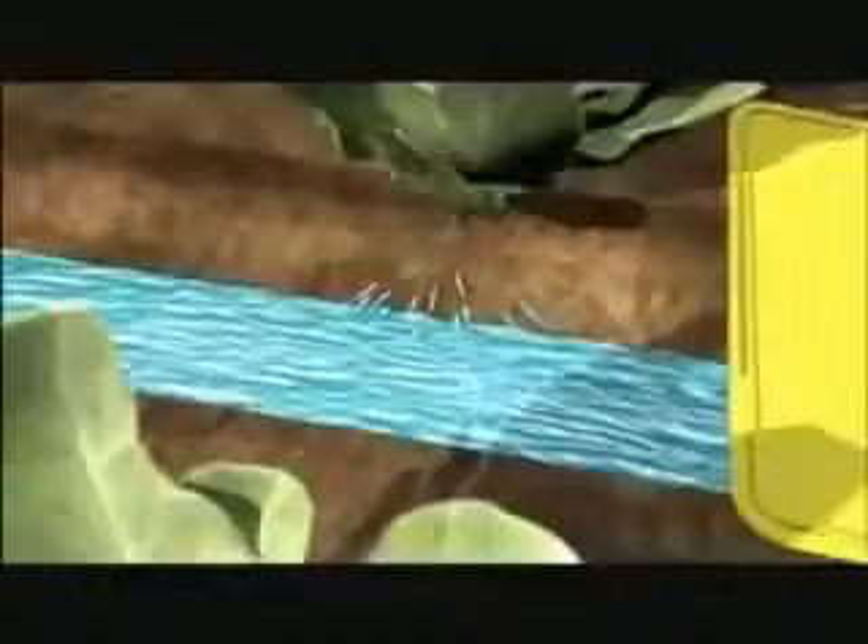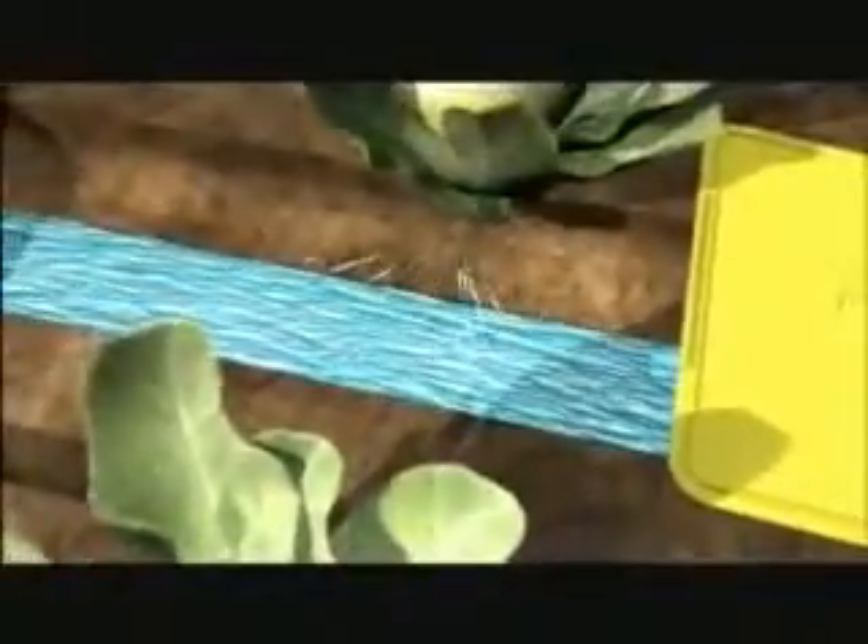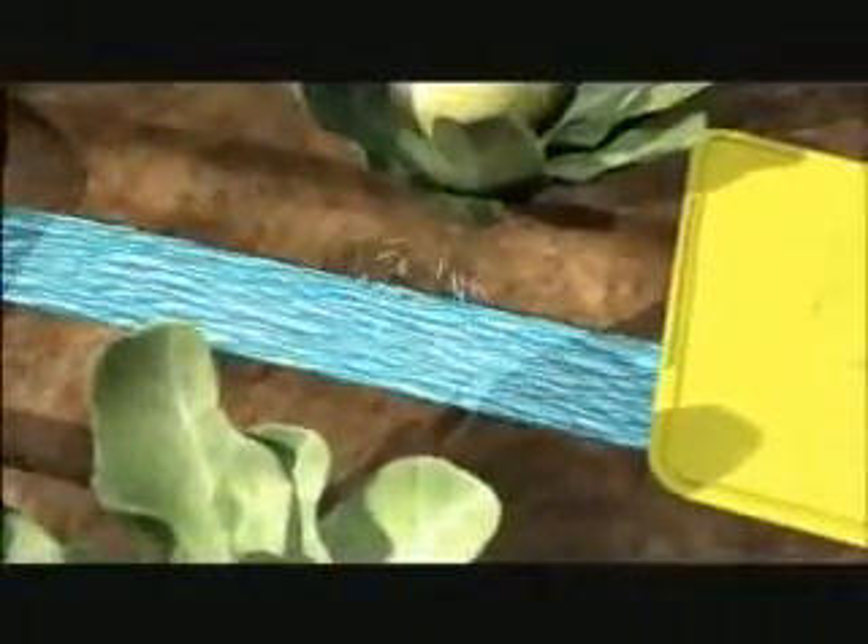The capillary matting can be any size that you wish. The moisture is then drawn up by the roots from the plants and the roots will automatically head towards the water source, drawing water as and when they need it.